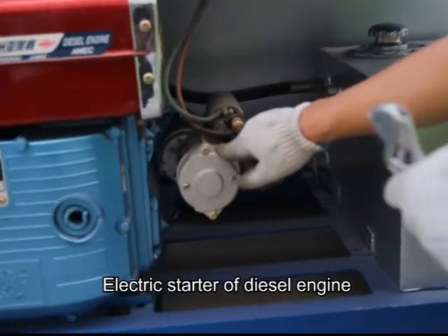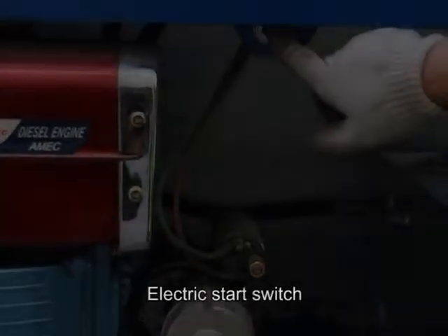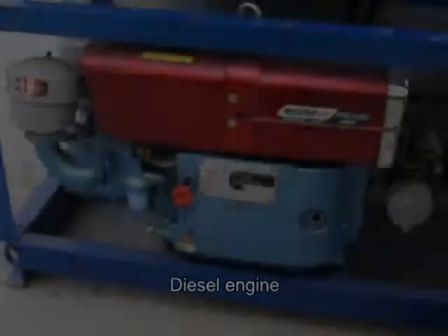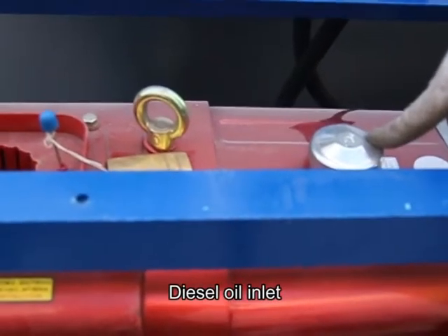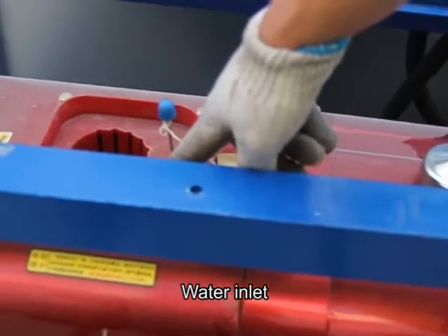Electric start of diesel engine, electric start switch, diesel engine, diesel oil inlet, water inlet.